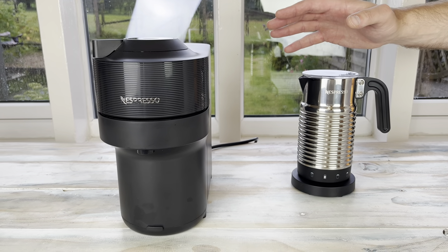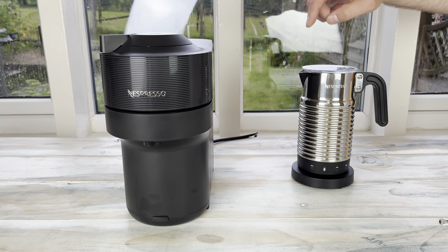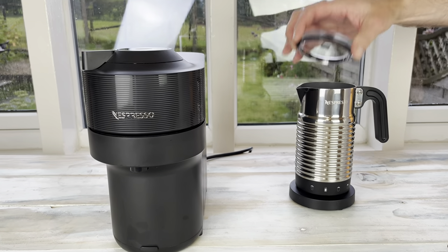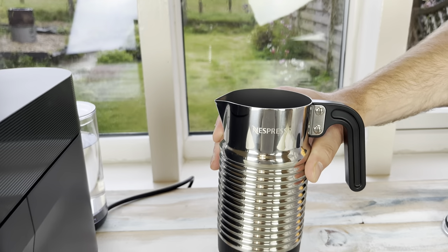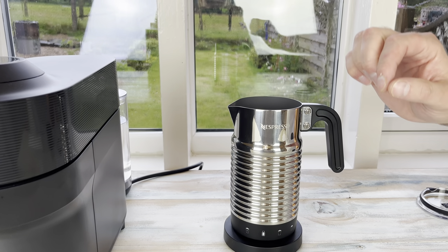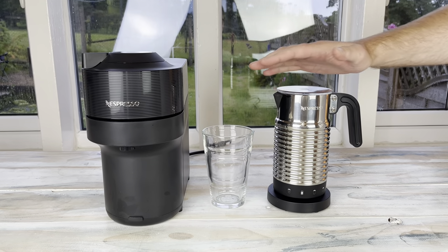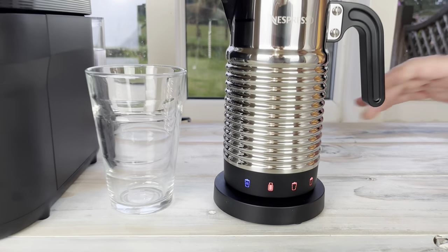I thought it might be good to show you the machine in use by making a quick latte macchiato. We do have a video on the channel showing you how to make a cappuccino with the Aeroccino — I'll link to that above. For the latte macchiato, we're just going to pour in some milk — I'm using semi-skim today, but you can use different kinds. We'll pour it to the max froth line, which is about 120 ml, then add a shot of espresso over the top just to get that nice band of coffee in the middle. I'll hit the latte macchiato button on the right-hand side.